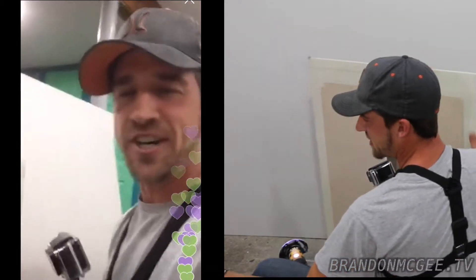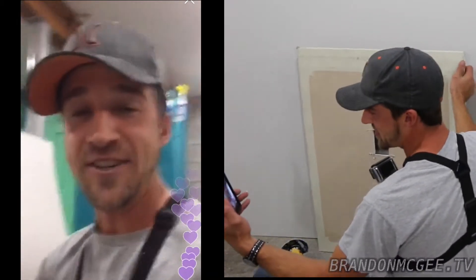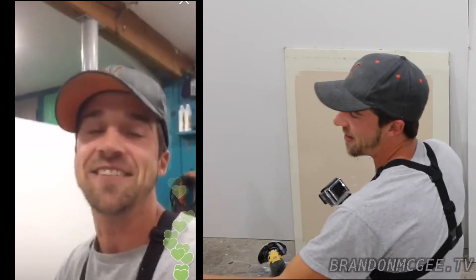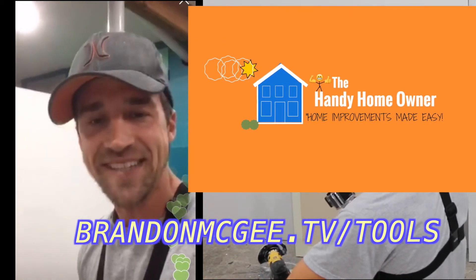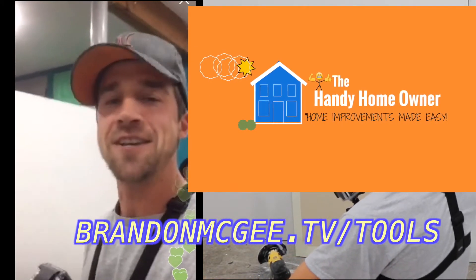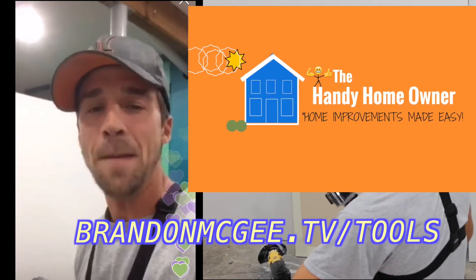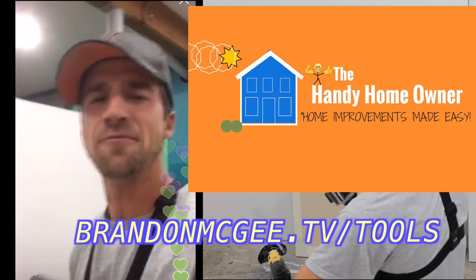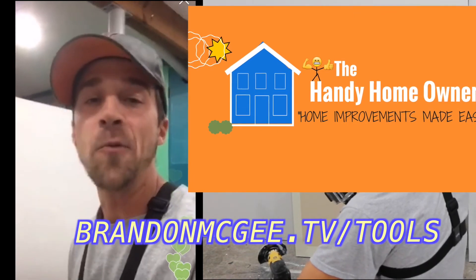Thank you all for joining our drywall cutting adventure. I showed you how to cut a hole in drywall and a different technique to cut with a utility knife. You can also go to brandonmcgee.tv and sign up for my future Handy Homeowner course, where I teach you how to be a handy homeowner and improve your home with pro tips — so you can get back to enjoying your house instead of working on it. See you tomorrow with another home improvement tip!